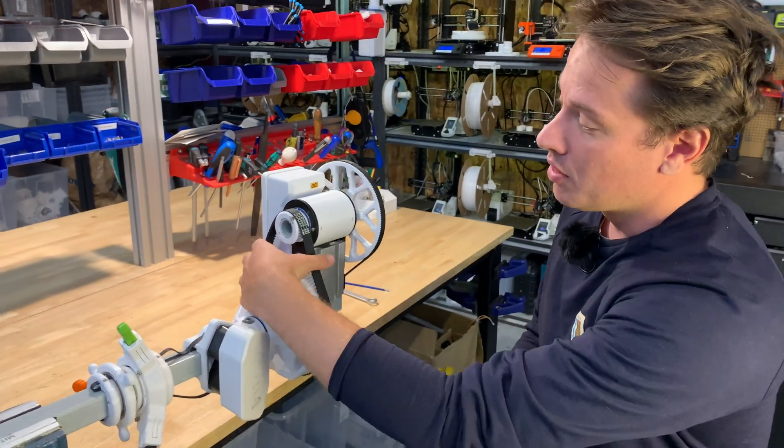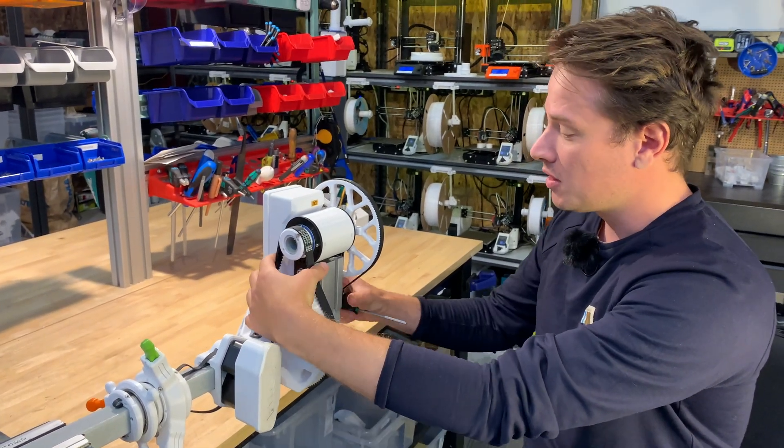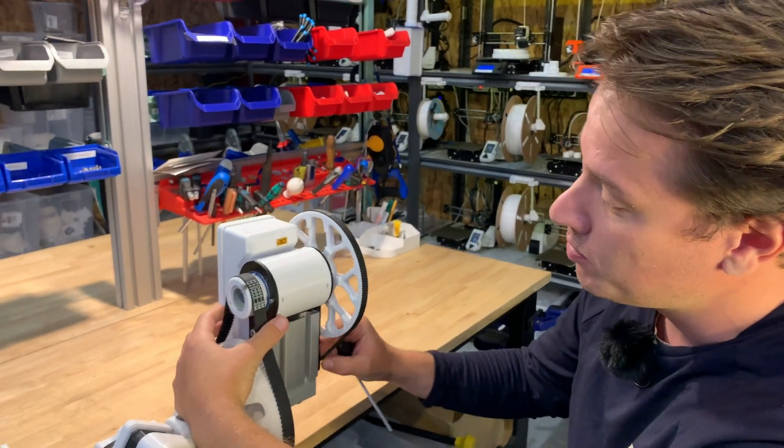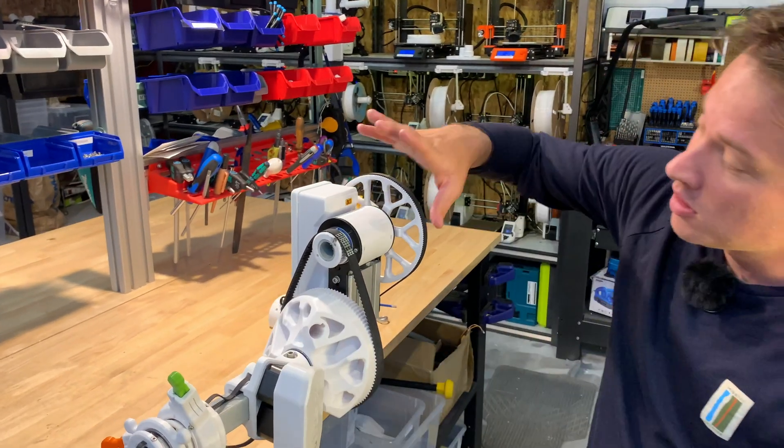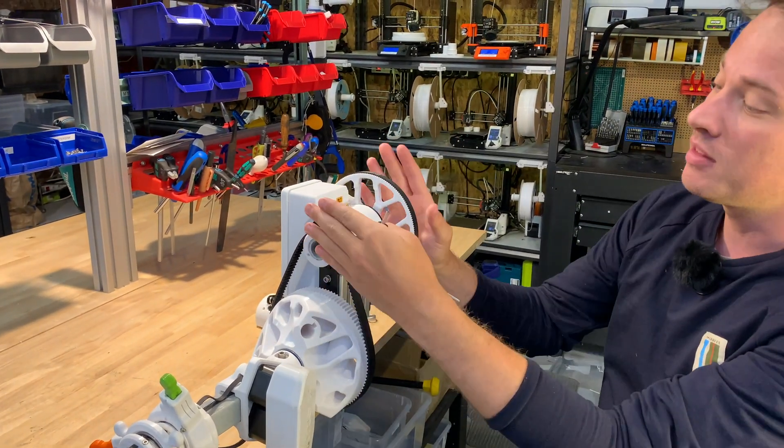On this one we have really really loose belts — this one has not been tightened yet. So what you want to do is loosen all the screws for the top stage here, and we want to slide this up.